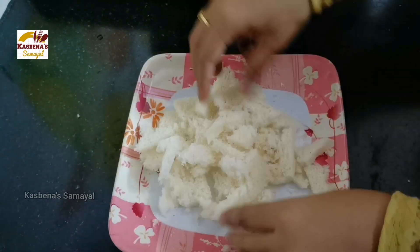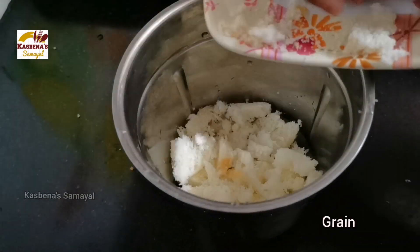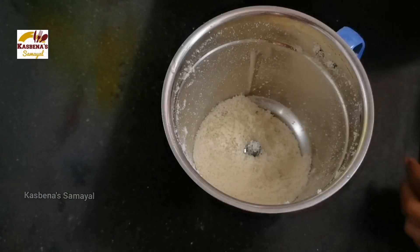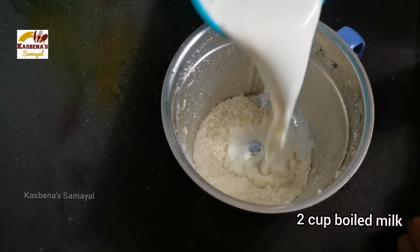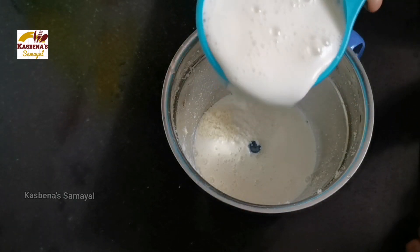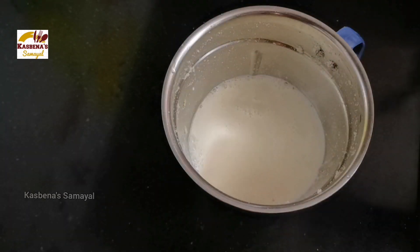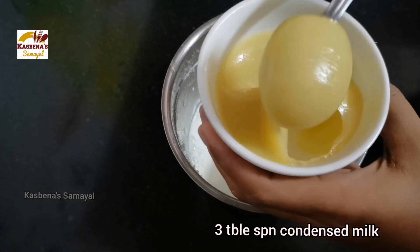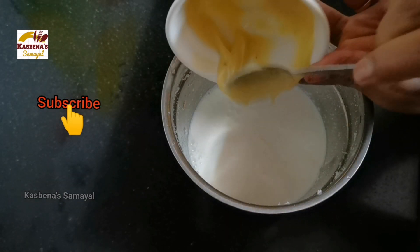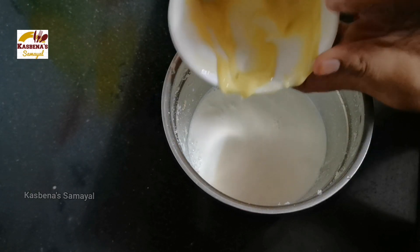We will mix it in a jar and mix it well. We will add 1 to 2 cups of water and mix it well.